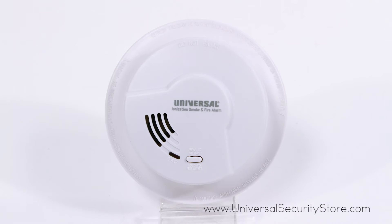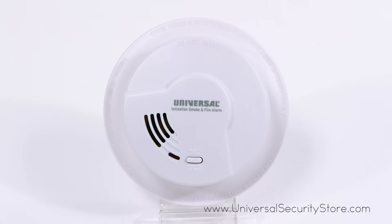When an alarm is triggered, you will hear a loud 85 decibel chirp to alert you.